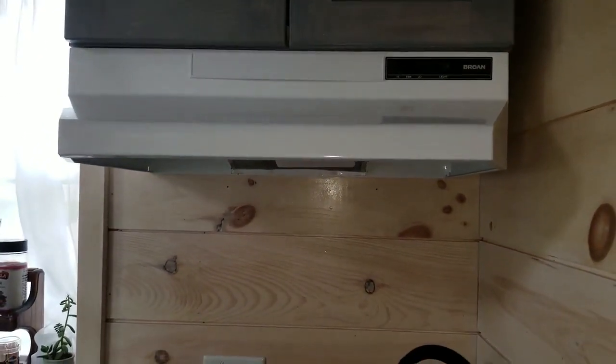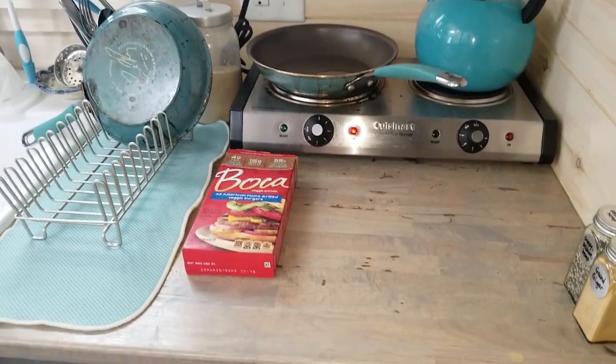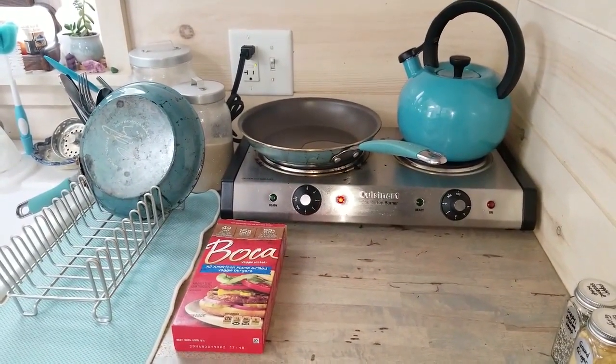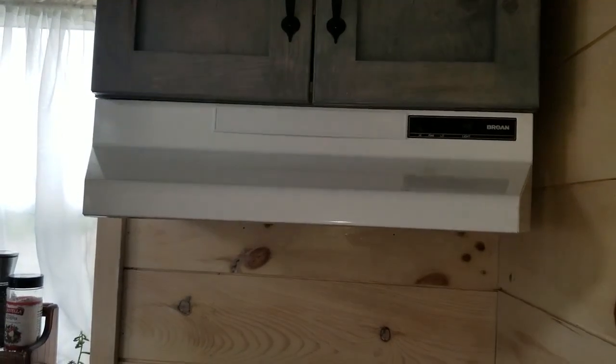But if you don't have a vent and you only have windows and open them, I can imagine your house smelling like the food unless you can ventilate it well. But I'm in Illinois, so in the winter I'm not going to be opening all my windows to ventilate. I would rather use a range hood.